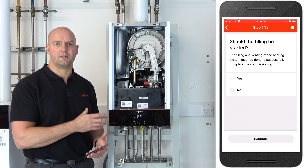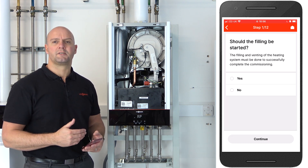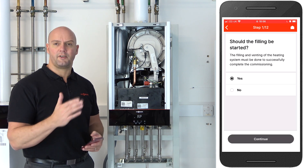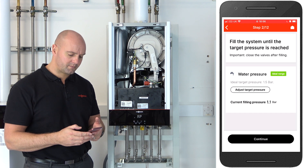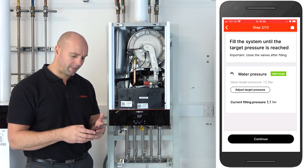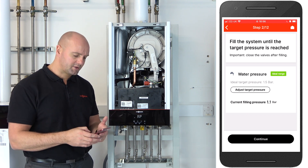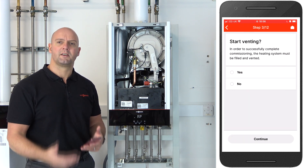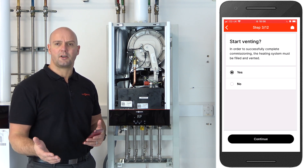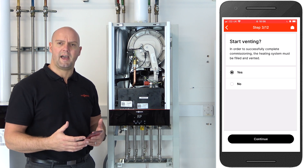The first step is filling. You can use the boiler to help you with filling the system. If you click yes, it will hold the diverter valve in its middle position while you're putting water into the boiler. You can also set the target pressure. This boiler is pre-filled, so I'm going to be skipping through these steps. Click on continue — now you've got the option to vent using the app as well. By clicking yes, it will move the diverter valve to the heating position and over to the water position intermittently, starting and stopping the pump, which helps vent the heat exchanger and get all the air out of the boiler.